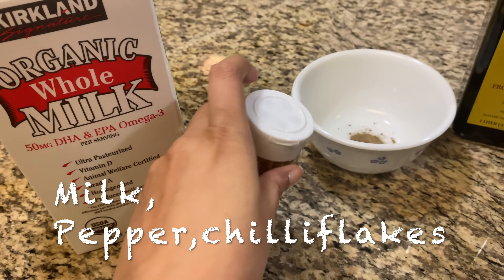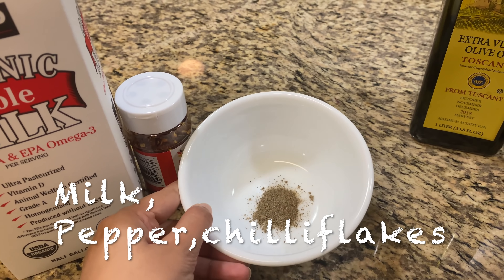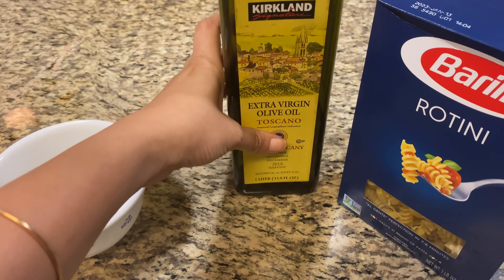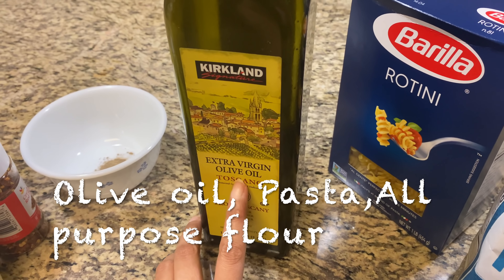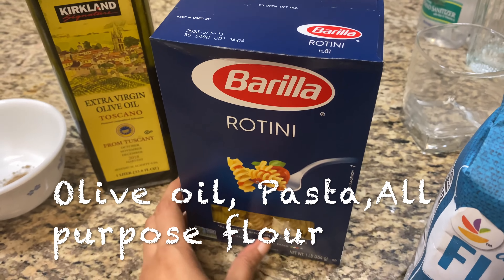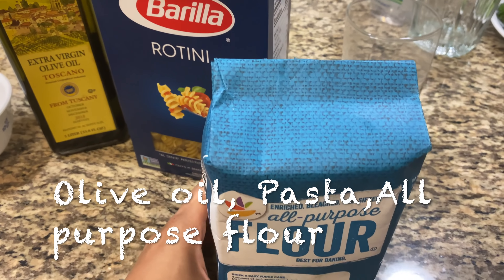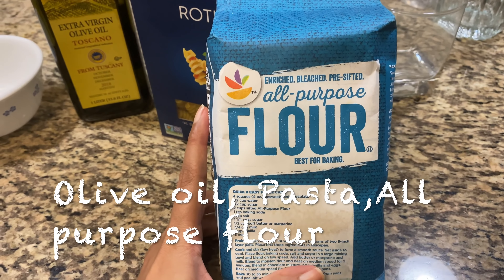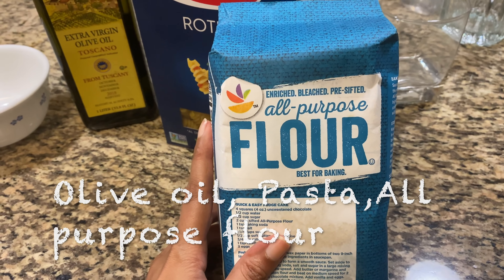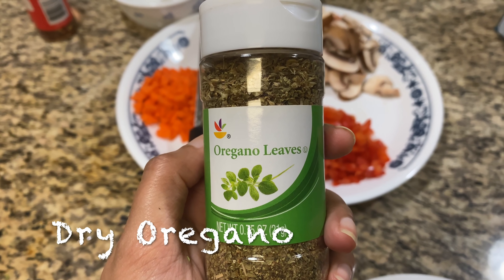I am going to put some olive oil — I am going to place coconut oil because I will taste it. I am going to put the pasta. There are 5 types of pasta and oregano leaves.